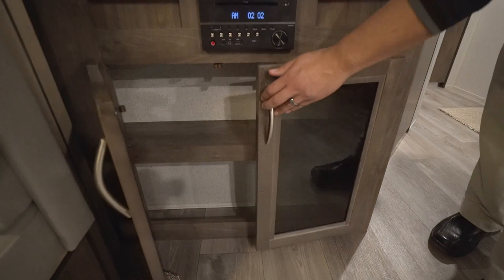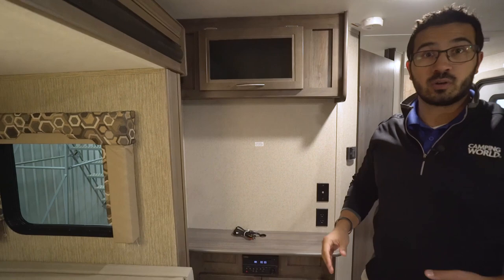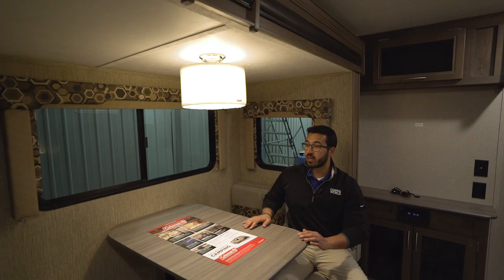Underneath the entertainment center you have a little bit of storage — maybe a good spot for your DVD collection. You'll see you have the tinted glass on the front there as well, and then you have some storage right up top too. Over to the side is a slide-out, a nice deep slide, especially for being a shorter RV.